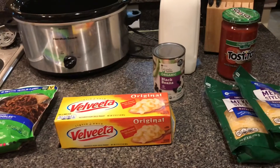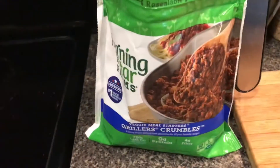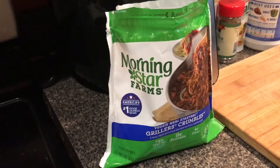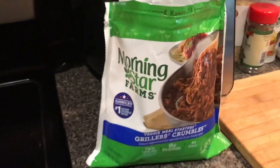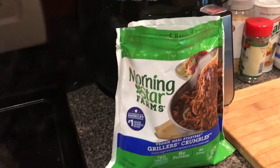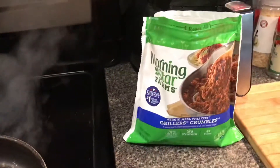For those who are trying to wing off meat, I would strongly recommend Morning Star — especially their crumbles. Their nuggets are pretty good and their burgers are pretty good too, but the best burgers are from Burgers and Beyond. So we're going to heat this up; I'm going to put a little oil in there and fry it up.